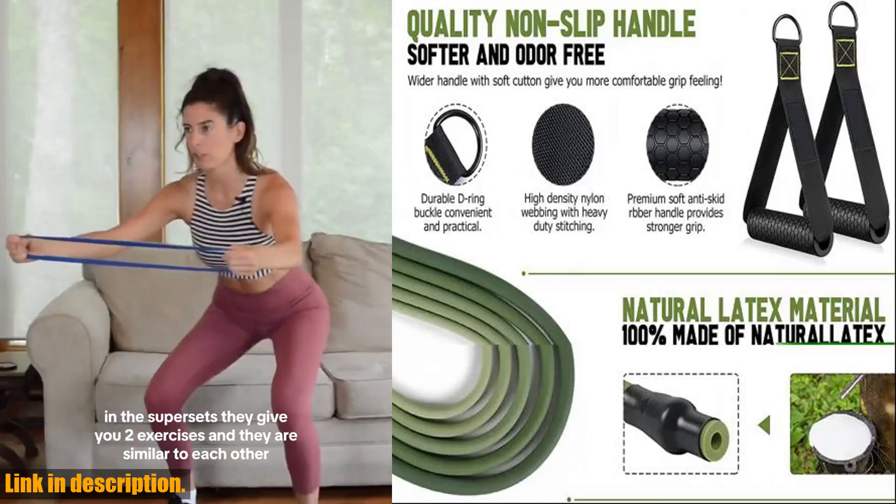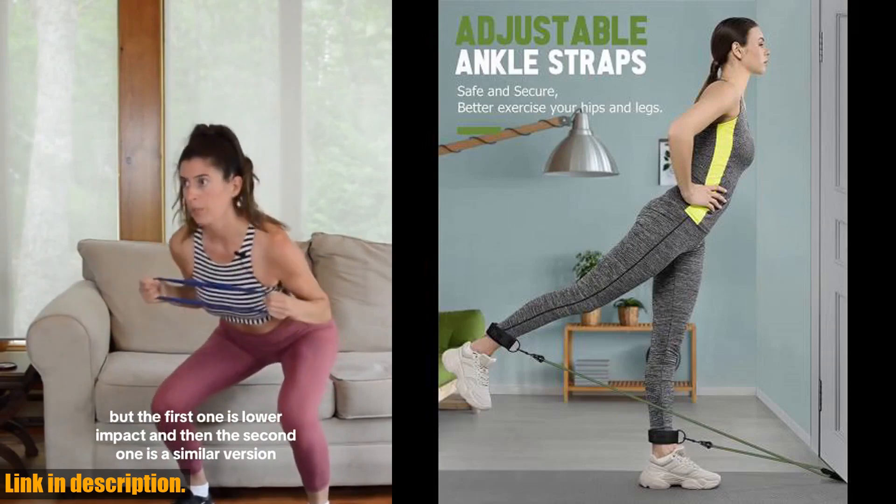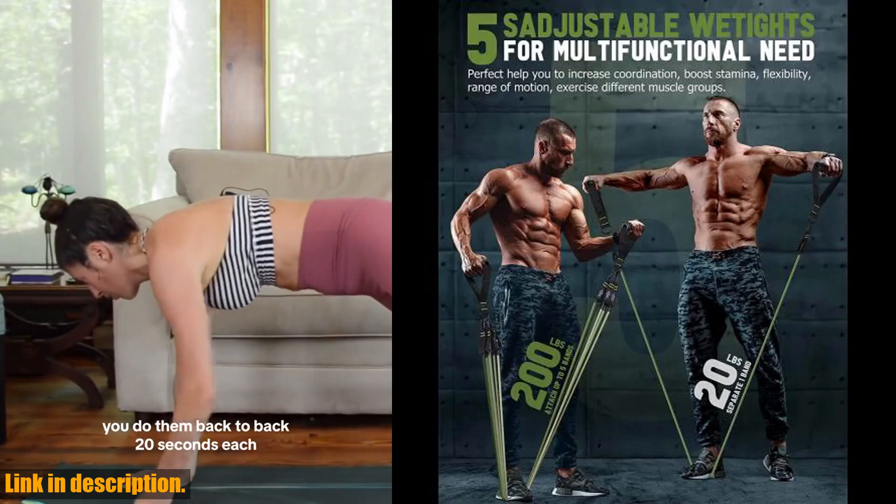One of the best things about this set is its versatility. You can use it for a wide range of exercises, from leg extensions to bicep curls, making it a valuable addition to any home gym setup.